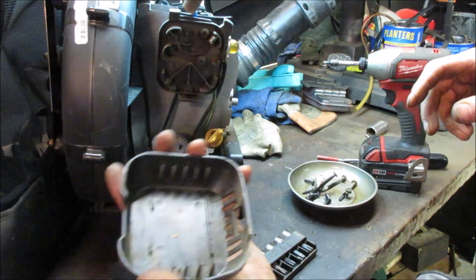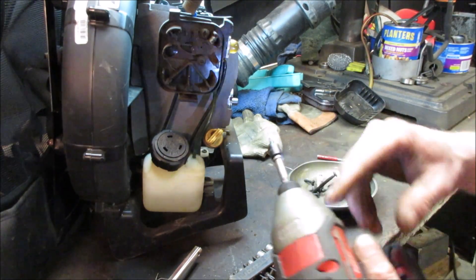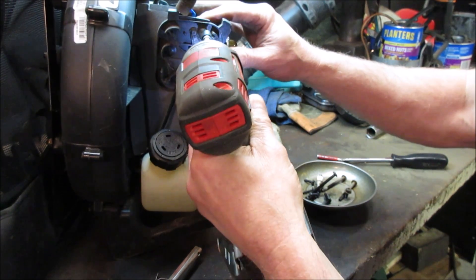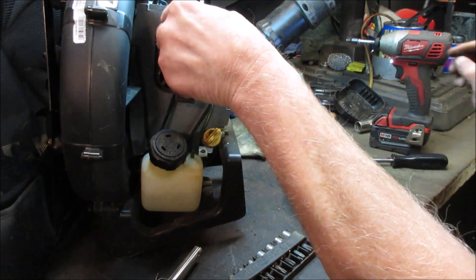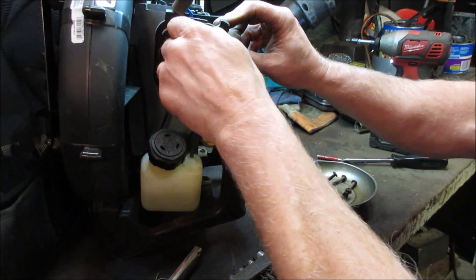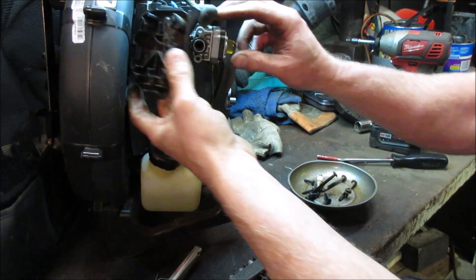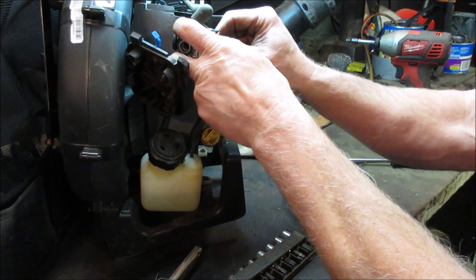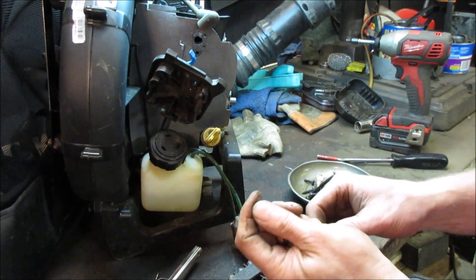No air cleaner - that's probably not a good thing on a leaf blower. That's not a good sign. Sucking in all that dirt would surely do it damage. And judging by the tie-wrap repair that was done up top, I don't think this machine saw very much love.